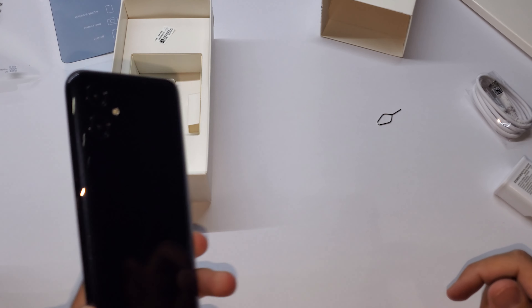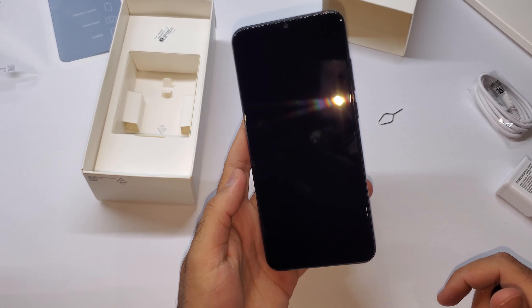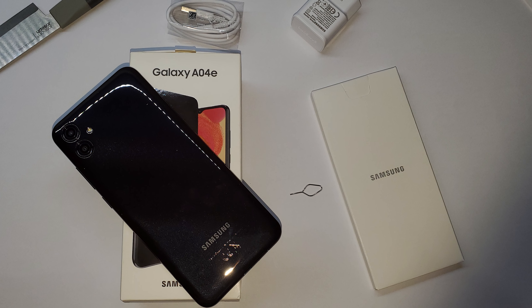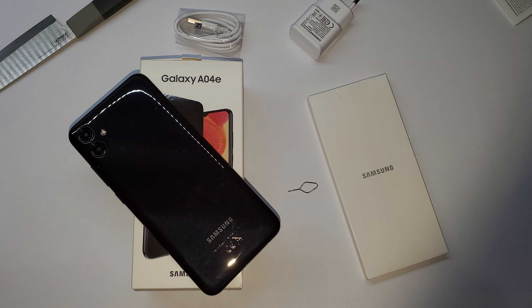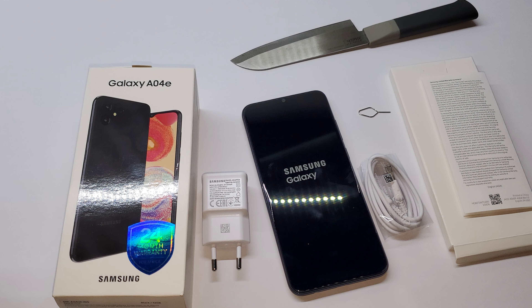So this was just a quick unboxing. I hope you guys enjoyed this quick video. I'm going to be doing a full review on this device, so make sure that you subscribe to this channel so that you can watch the full review of the A04e. I'll also be doing an unboxing as well as a review of the Galaxy A04, so stay tuned for that. Thanks for watching and I'll see you guys in the next one.